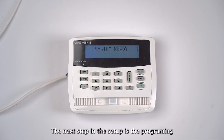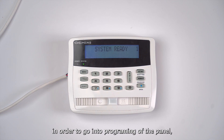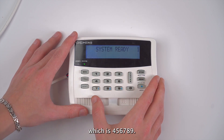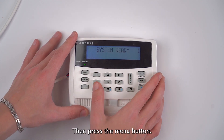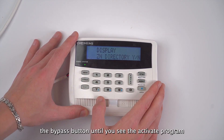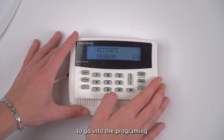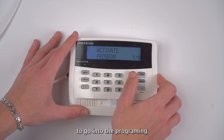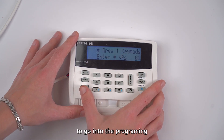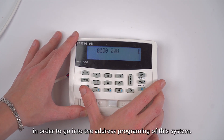The next step in the setup is the programming of the alarm system for a wizard keypad address. In order to go into programming of the panel, I will need to enter the six-digit installer code, which is 456789, then press the menu button. Then I need to press the bypass button until you see activate program, and then press enter to go into programming. Then I'll press the reset button in order to go into the address programming of this system.